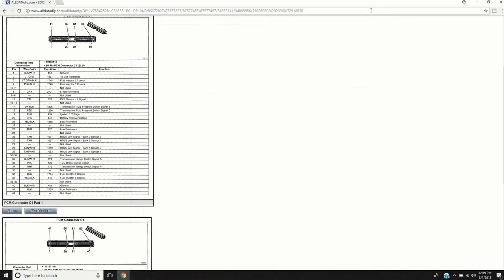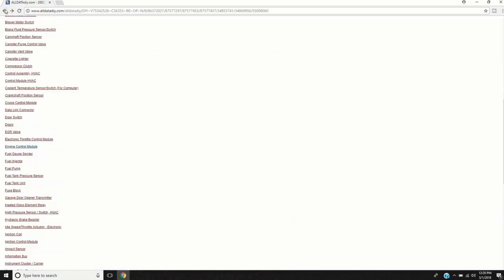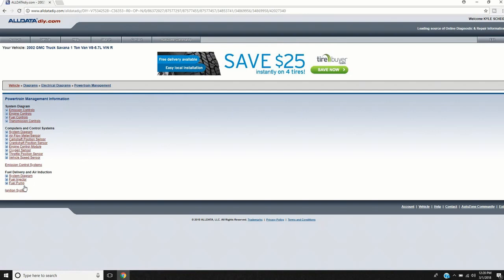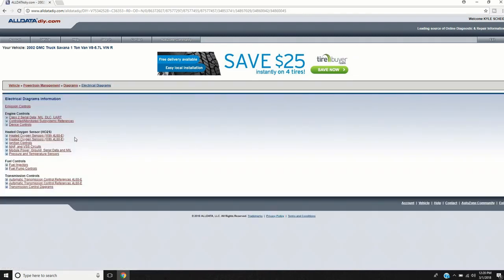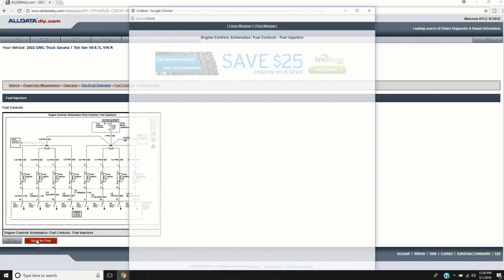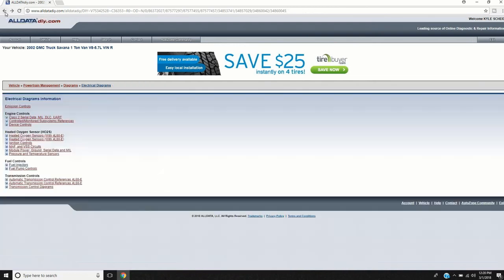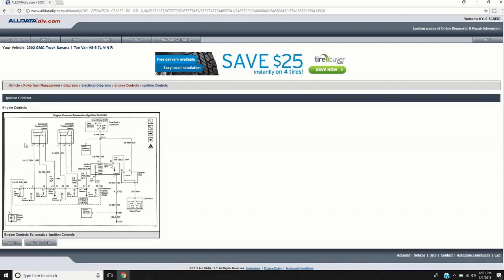I like to take this connector view and print it out. I also go through Electrical Diagrams to Powertrain Management and pull up the overall system diagram. It has everything here — like fuel injectors and all the powertrain circuits. Sometimes on the connector view the descriptions can be a bit vague, like just saying 'ground' when it's actually a sensor ground, so I like to have the wiring diagrams to cross-reference. I'm going to print all these out and come back.